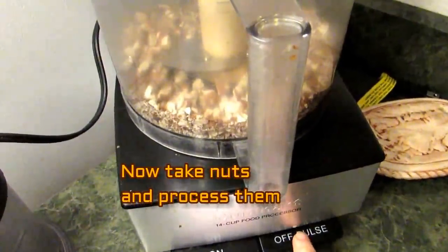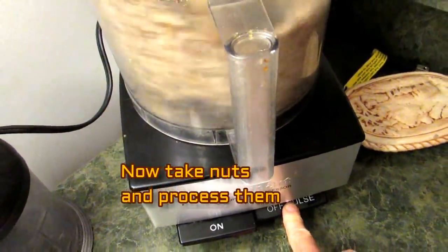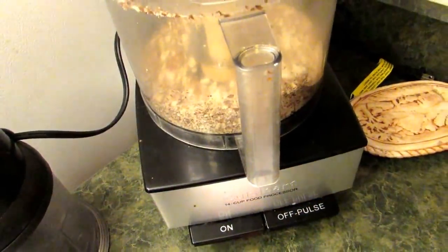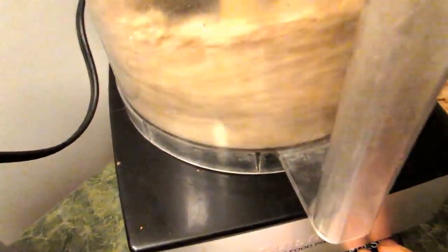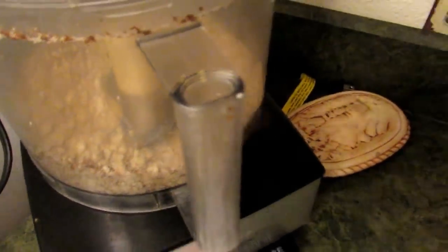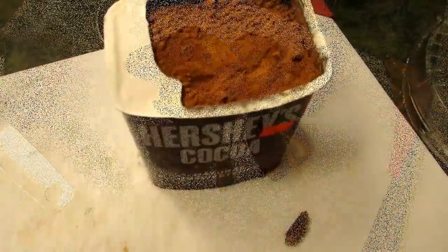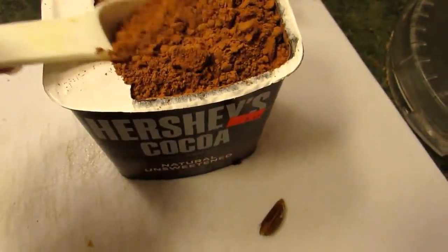I usually do my nuts first — I get them really crumbly. Look at how nice they look. And then I will put in my dates or my raisins, and my six tablespoons of cocoa. We're going to blend it up and see what it looks like. Kind of think outside the box with this stuff.